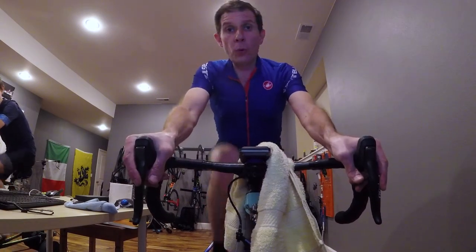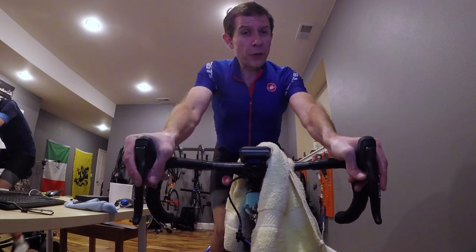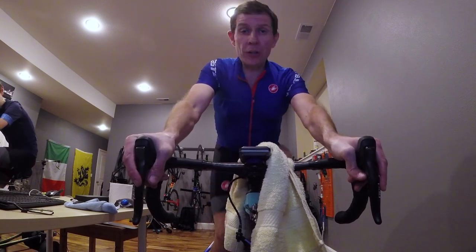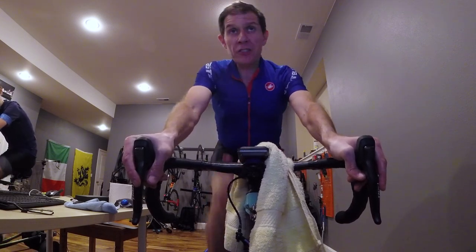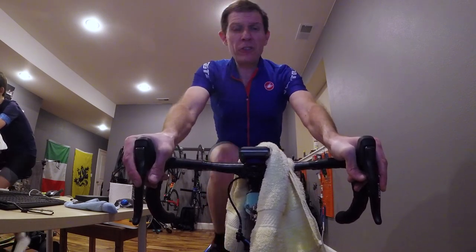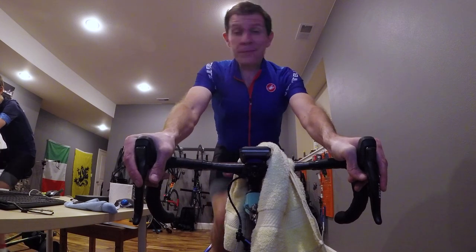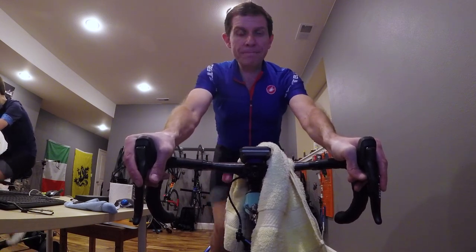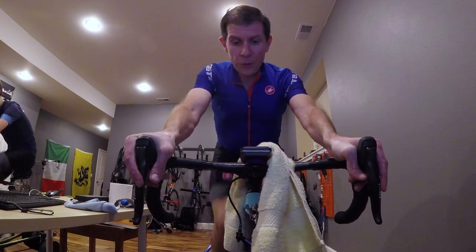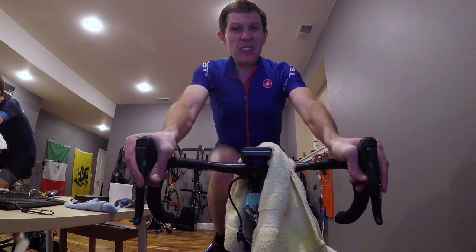It's also important to know the rules of your race. In most cases, Zwift online races require that you register with Zwift Power, create an account, and sync those accounts. They want you to be accurate — make sure your weight and your age are accurate. Some races actually ask to see your Strava account, and if they see something out of the ordinary, they might ban you from races. Also, it's really important to have a heart rate monitor; if you don't have one, you're probably going to get disqualified. You also need a power trainer or a power meter.